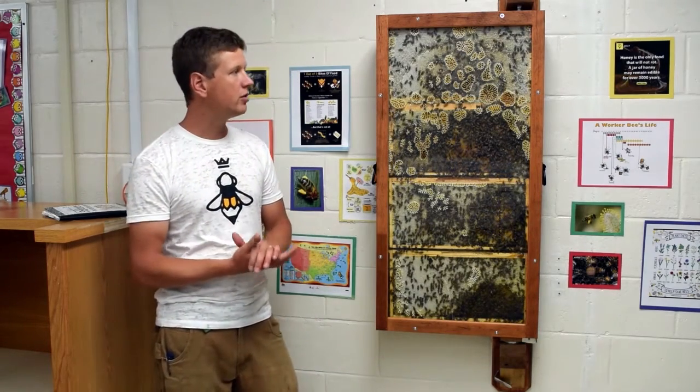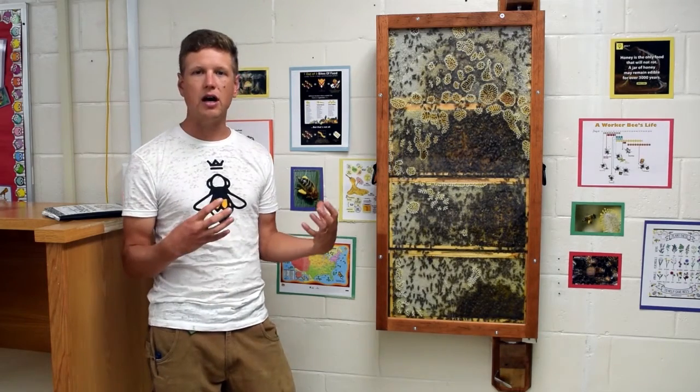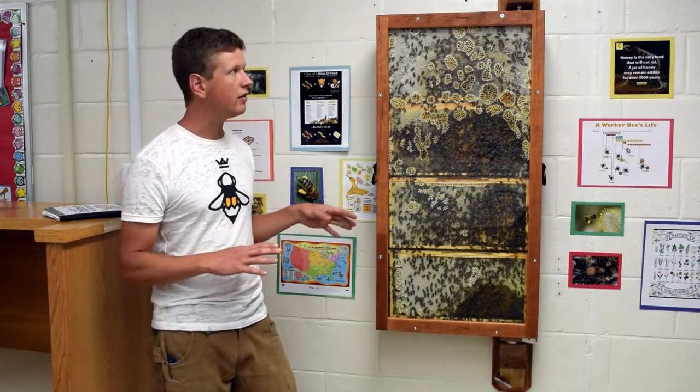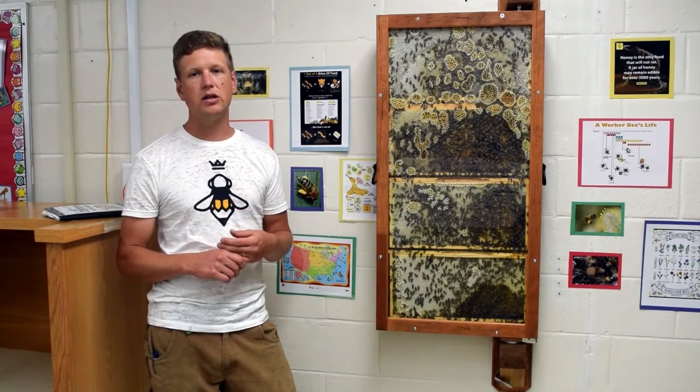After you have found a beekeeper, you will be receiving the hive after you've gone through the first several steps in the grant process. Once you get the hive, you will then need to select an install site.